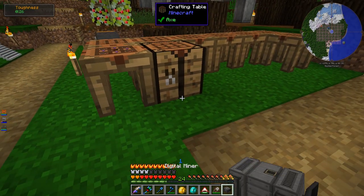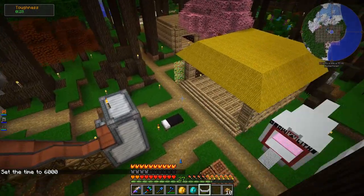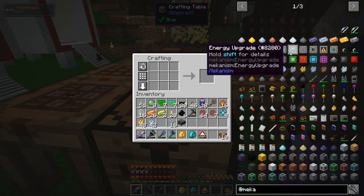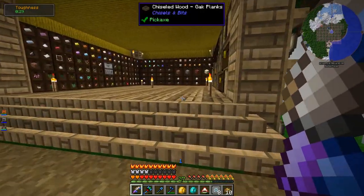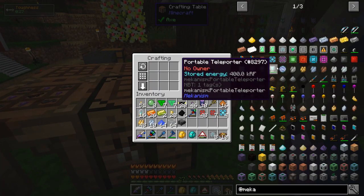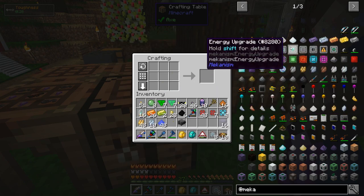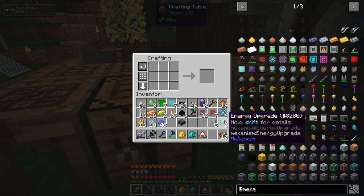I don't want to just set it up and be disappointed at how slow it is, so I'm going to see if I can make the speed and energy efficiency upgrades. I want to try to make eight of each — eight speed and eight energy efficiency. I need mana glass, which is super simple — just Manasteel dust or whatever it's called, and glass. There we go — eight speed, eight energy efficiency. Let's test out the digital miner!